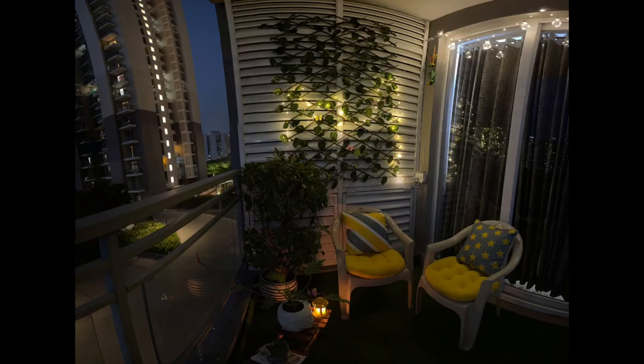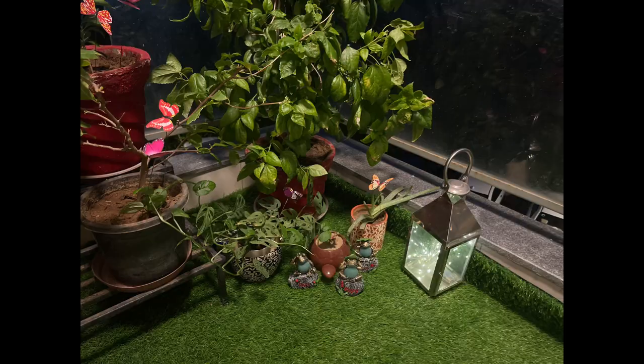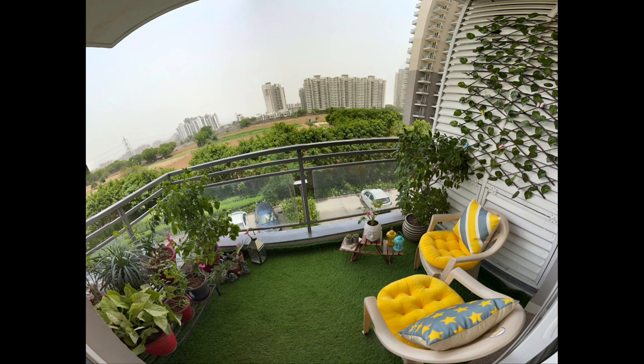Friends, I have finished this balcony makeover video. I do hope you liked it and got some ideas from it. If you liked the video, don't forget to press the like button. If you haven't subscribed to my channel yet, please subscribe and hit the bell icon. We'll see you in the next video — till then, take care, stay safe, and stay happy! Bye bye!